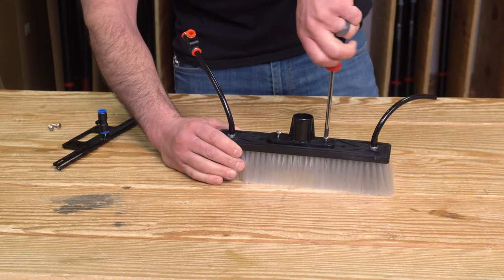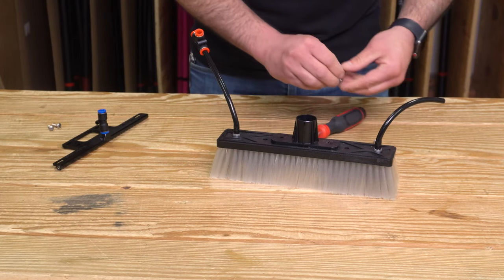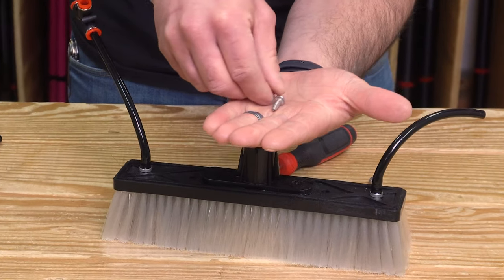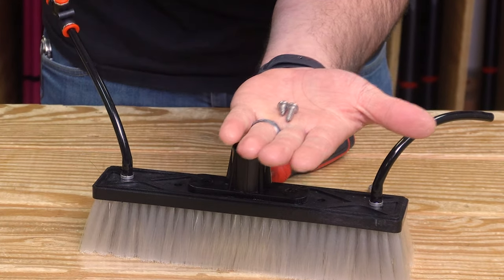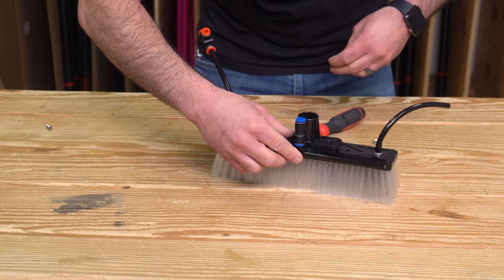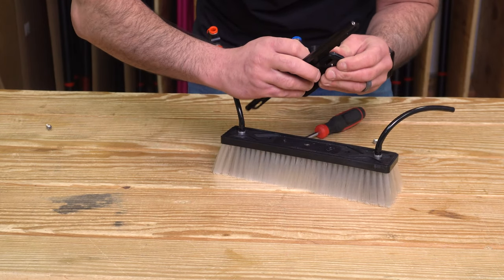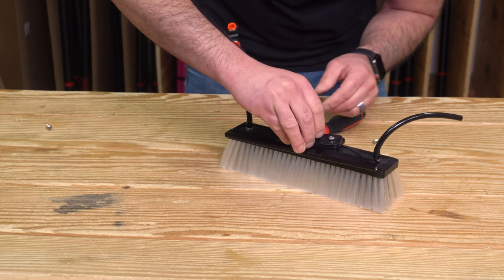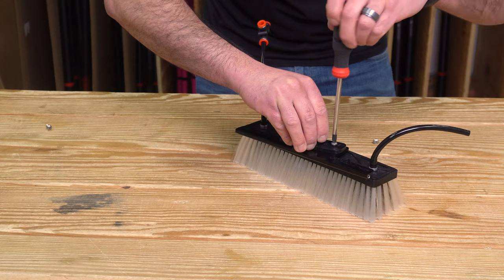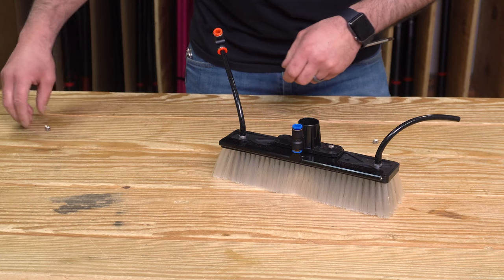Just use a screwdriver and take your time. As mentioned, this is going to come with slightly longer screws. Here's the original screw and there's the longer screw. You're just going to lay the rinse bar down first, then the socket that you just took out. Take your longer screw, work it through both holes, line it up at the original hole, tighten it a tad, then go to the other side and get your second screw.